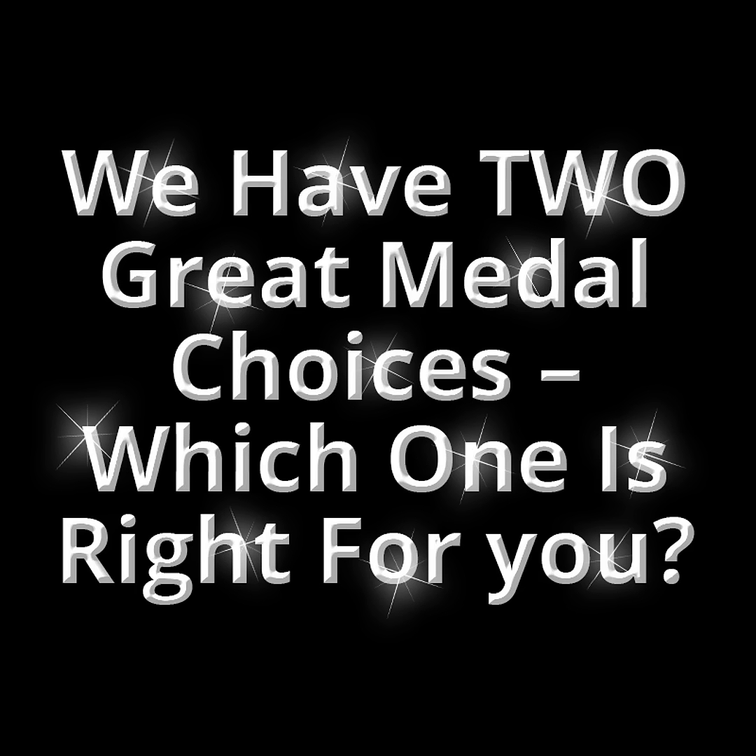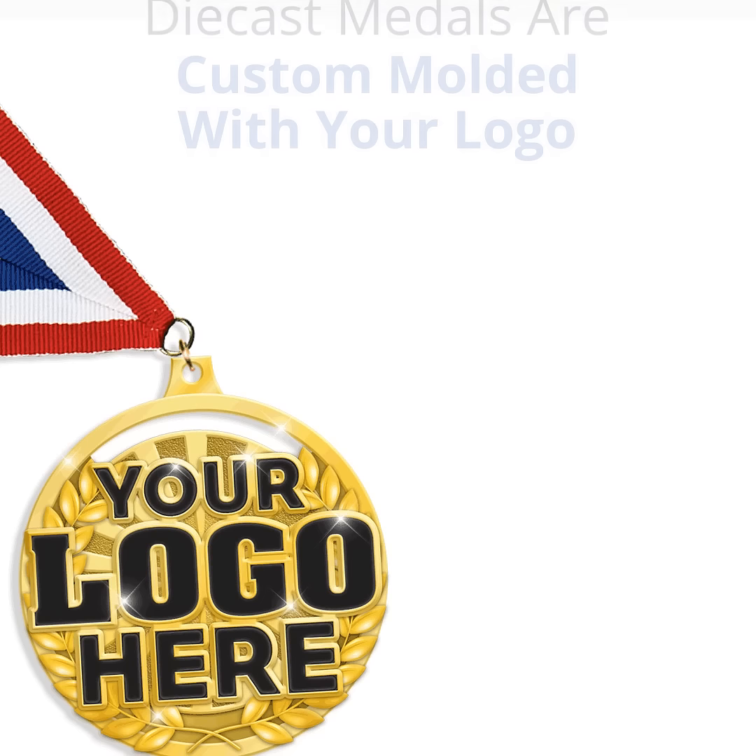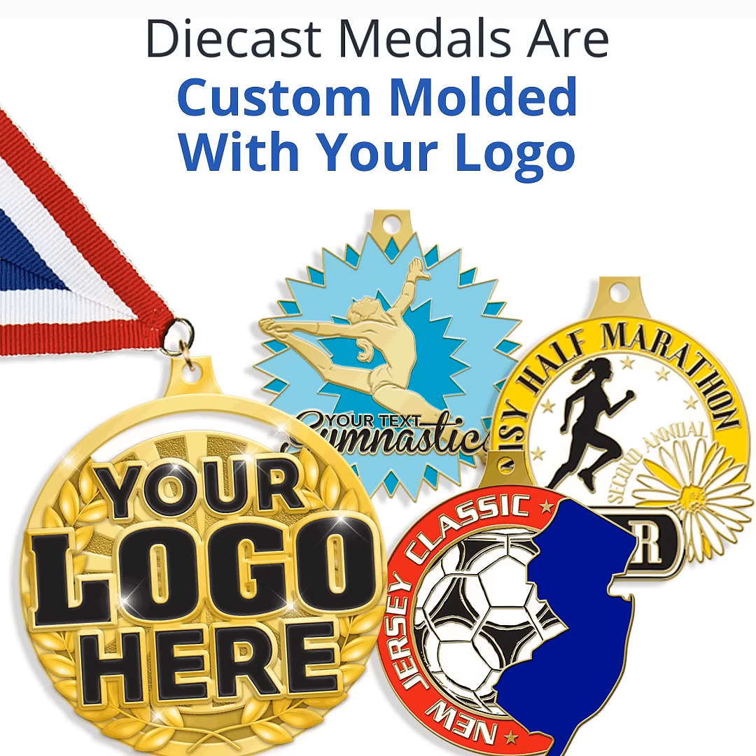Custom medals with your logo — we have two great metal choices. Which one is right for you? Our first option are die cast metals. Die cast metals are custom molded with your logo.